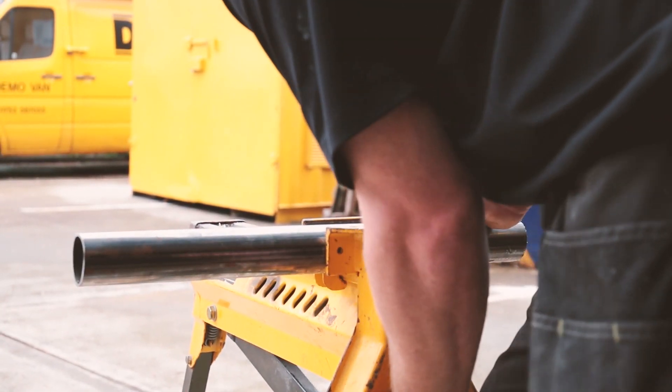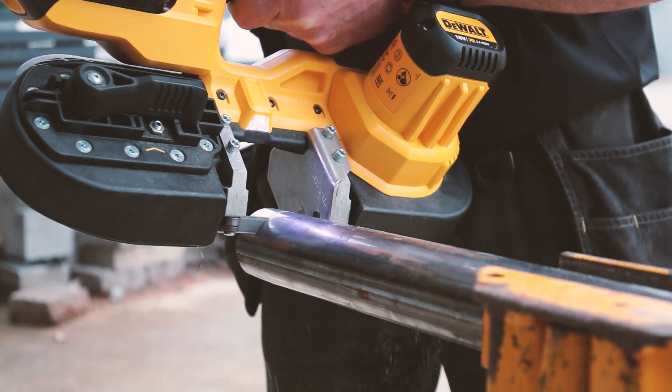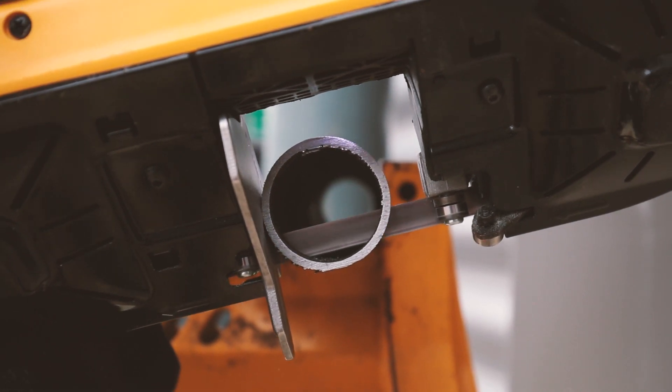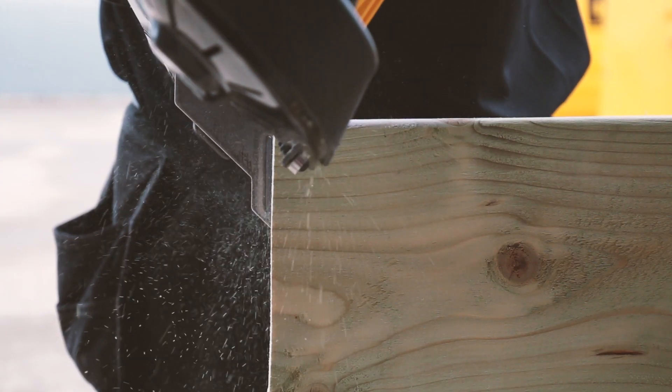When you're cutting metal with the supplied variable pitch bimetal blade, the saw produces virtually no sparks and generates very little heat in the cut. The cuts themselves are smooth and burr free, and it will even slice through wood like a hot knife through butter.